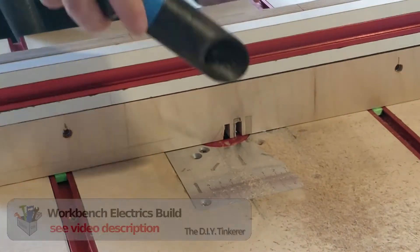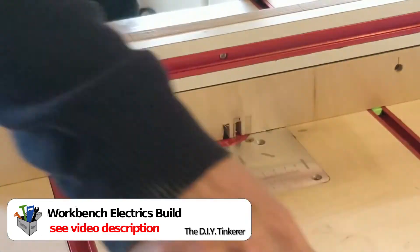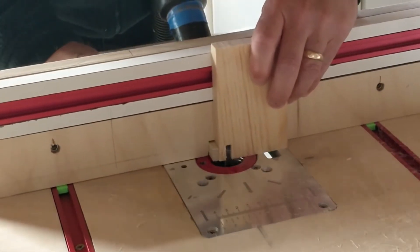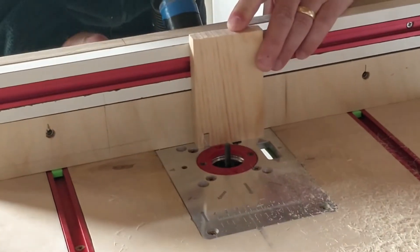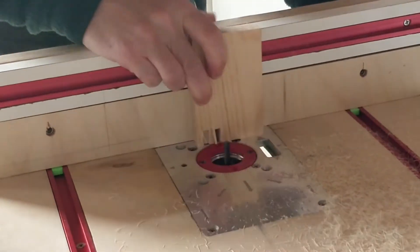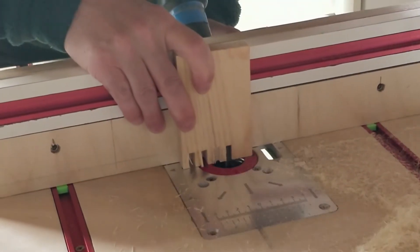This is where my workbench electrics start to pay dividends — no more unplugging the shop vac to move it from automatic to manual control. Makes life so much easier. I've added the locating pin and I'm ready to make my first cut. The fence is a little sticky; I realise later that the red ring is slightly protruding so I sand this flush off camera.